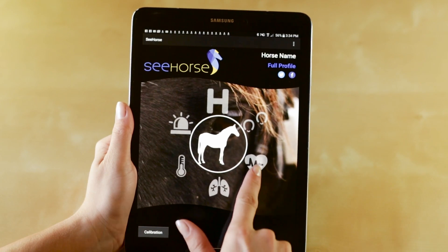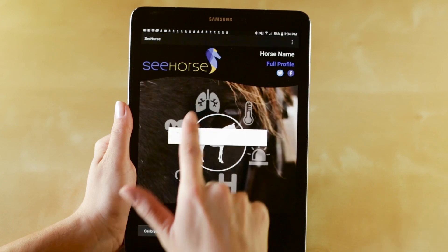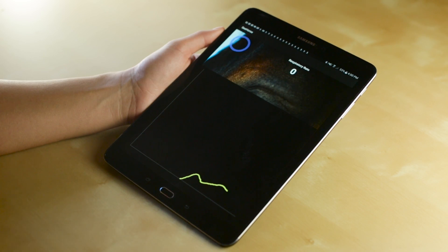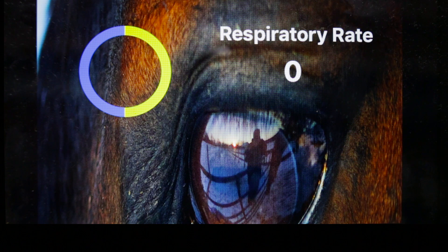If you are logged into the app and connected, simply click on the lung icon to begin monitoring. You'll see a blue circle in the top left-hand corner of the screen. Once this circle begins loading with yellow, it represents each breath that your horse is taking.